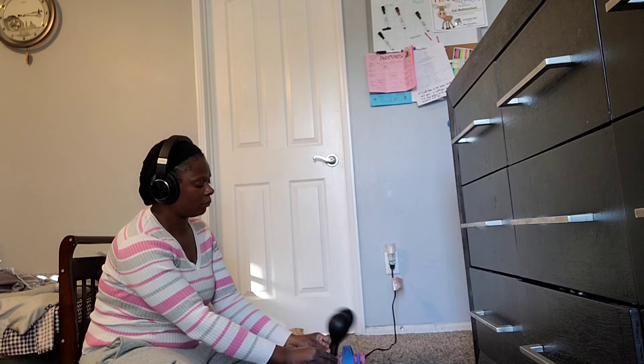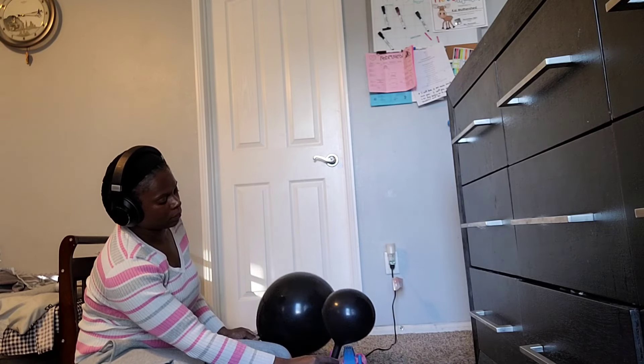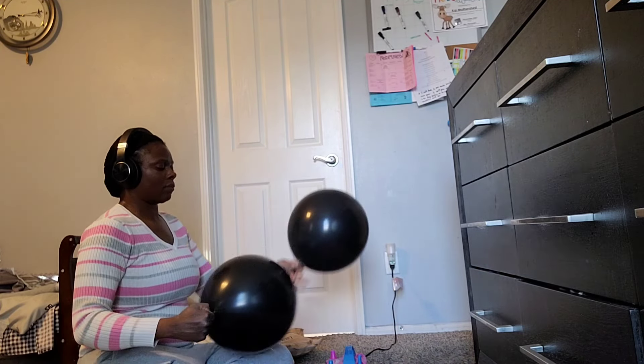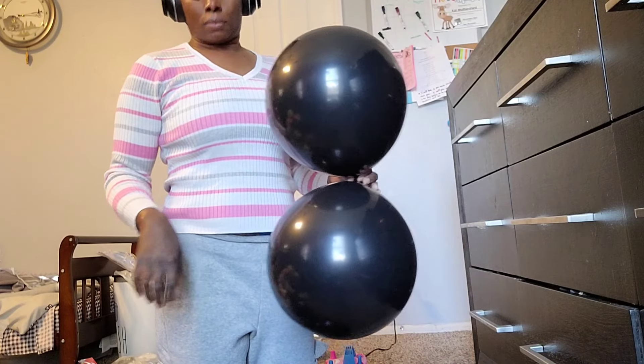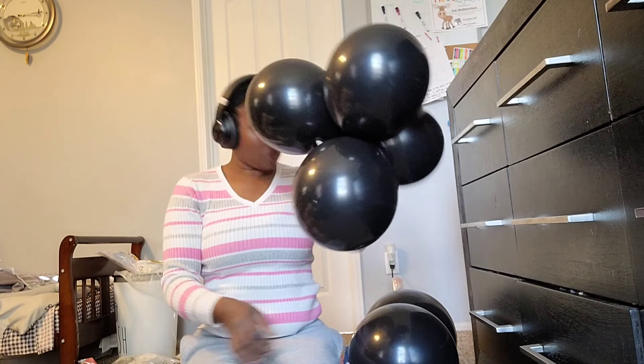All of these balloons are Sempertex brand. I just blew up some 11-inch black balloons, and now I'm blowing up the 18-inch balloons. I'm going to round them out and then tie them into a dupe, and then twist my dupes into clusters.